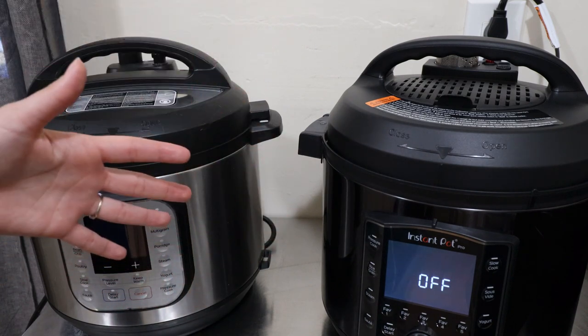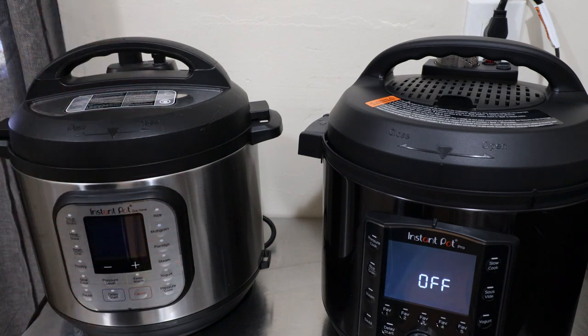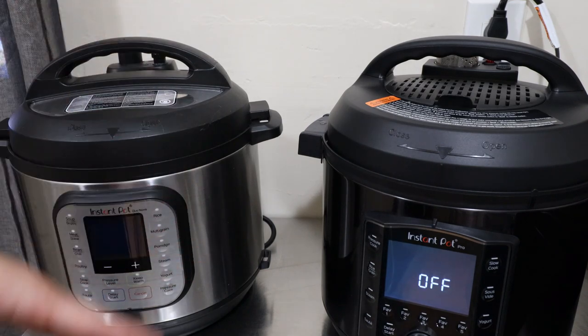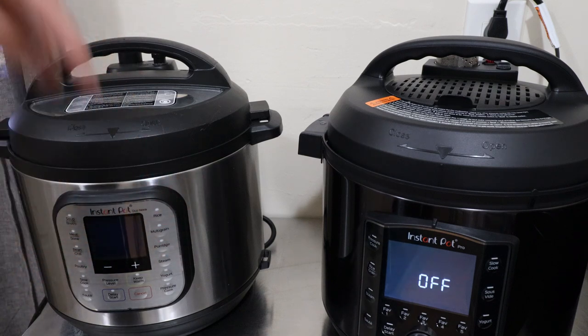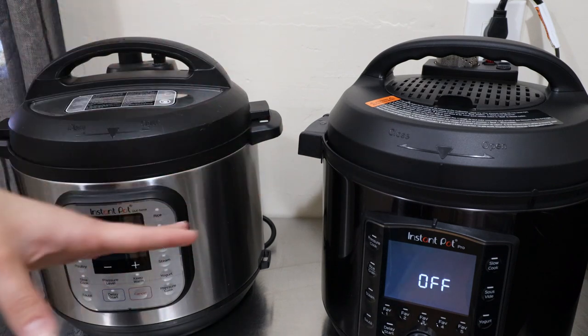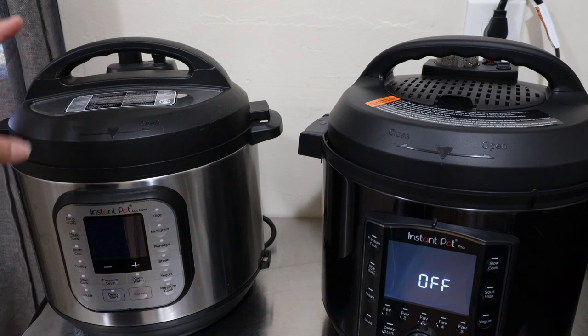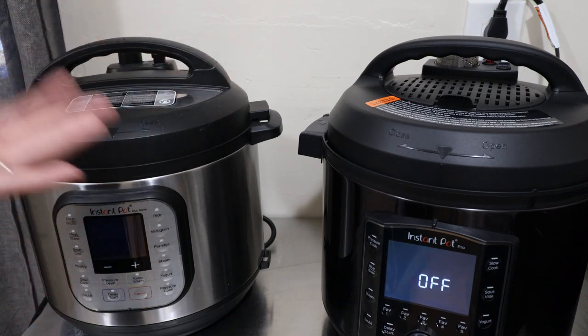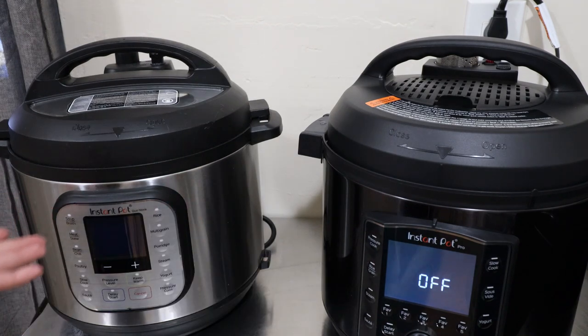If you're not in my Amazon Deal Finder group, I post deals, coupons, and codes daily — the link is in the description box, it's on Facebook. For the price point, I love this Instant Pot Pro. If you want to see more videos or have something new you'd like me to test, let me know in the comments. Make sure you're subscribed for more small appliance reviews — I buy them, test them out, and let you know what I think. Until next time, have a great night!